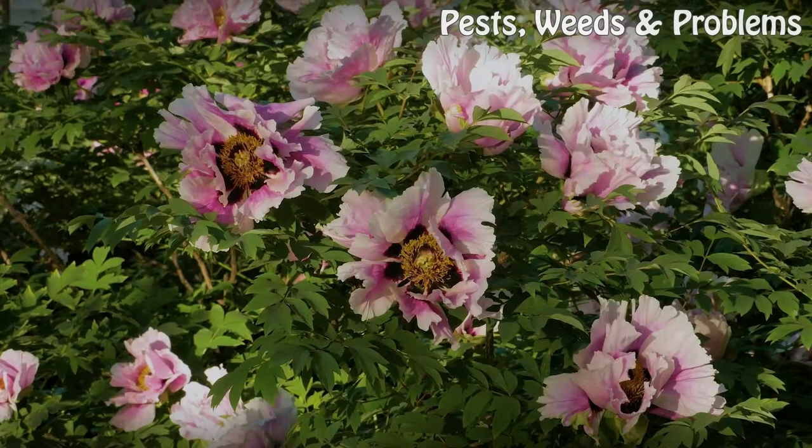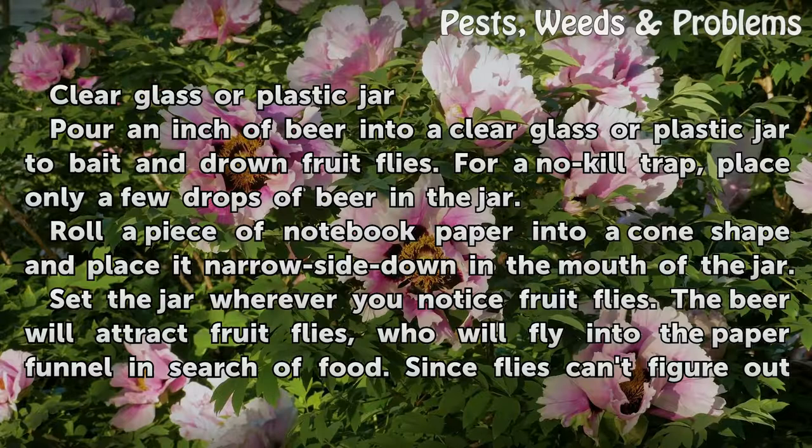Things You'll Need: a clear glass or plastic jar. Pour an inch of beer into the jar to bait and drown fruit flies. For a no-kill trap, place only a few drops of beer in the jar.